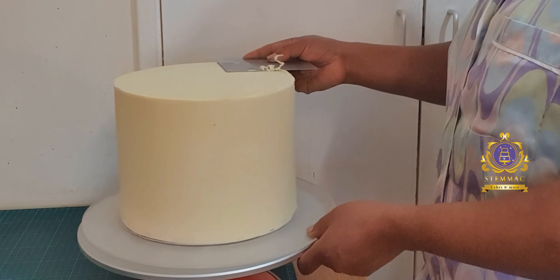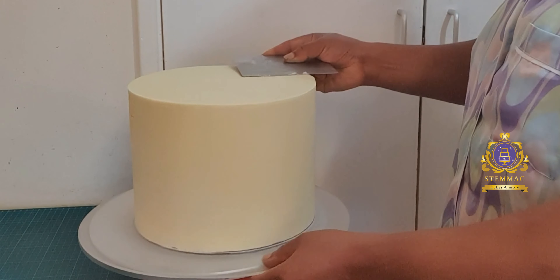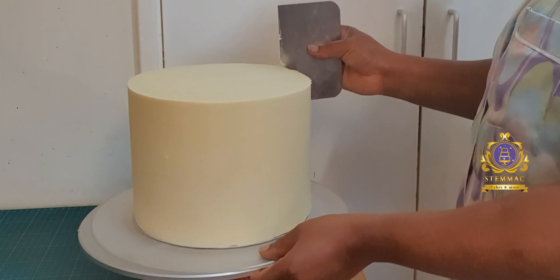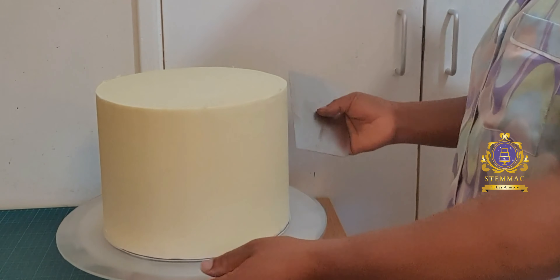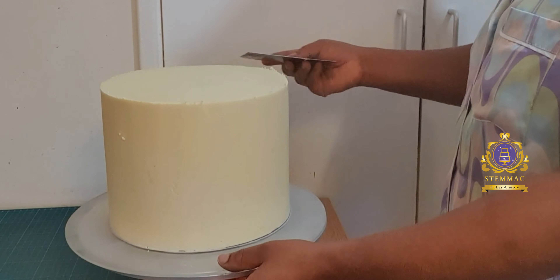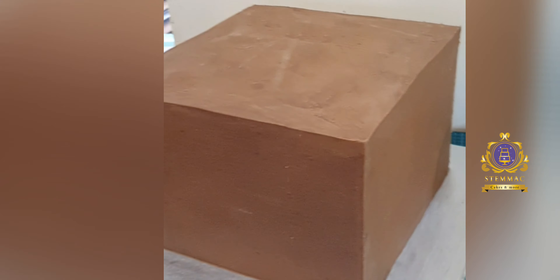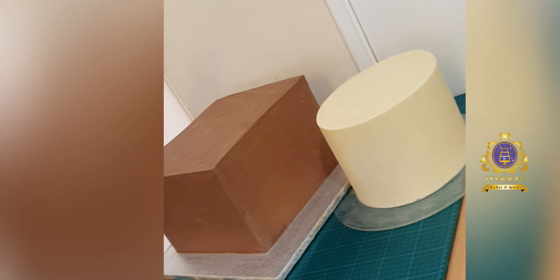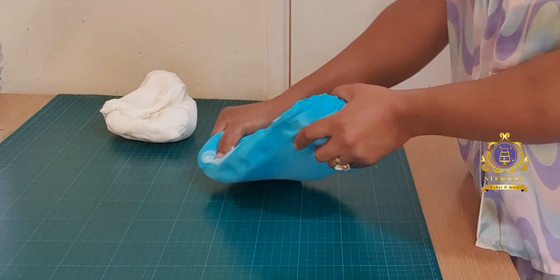I've now proceeded to the top tier. Again, this is towards the end of the ganaching process. On this one I actually use white chocolate ganache, while the square bottom tier I used milk chocolate ganache. Again, I'm using my small spatula or scraper to scrape off the lip at the top of my round cake to give me my sharp edge. The round cake is 10 inches, about seven inches tall, and it is red velvet flavor. Those are my two cakes all beautifully ganached up and sitting pretty.